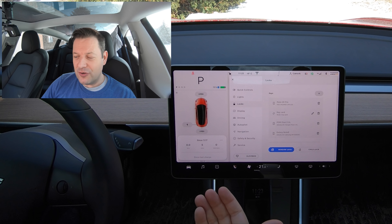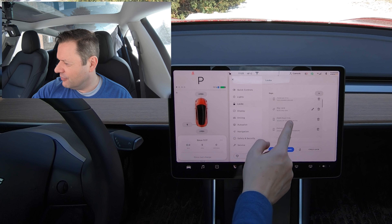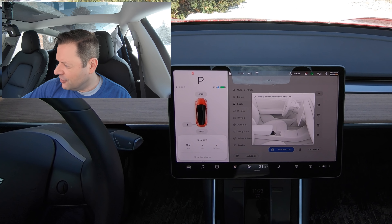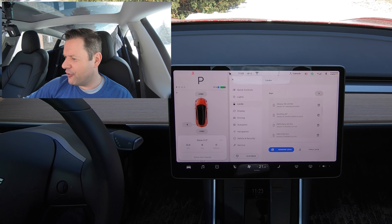In order to add a new phone, basically what you have to do is delete an old phone. I'm going to delete this phone here — you have to tap your key like this. And now that phone will be deleted.